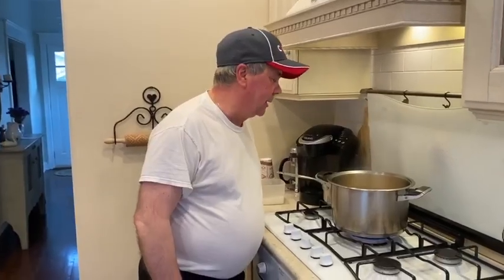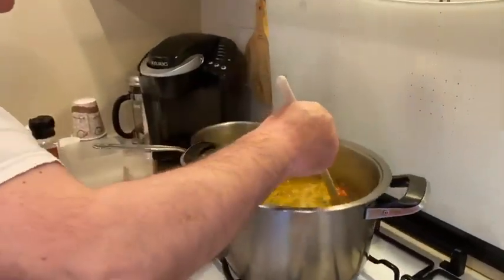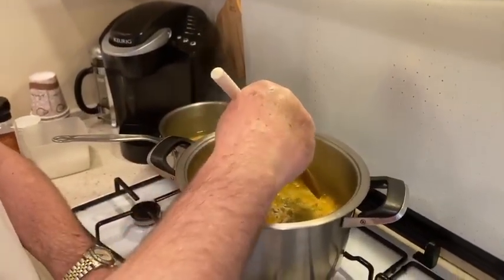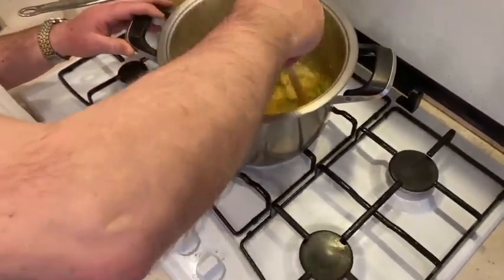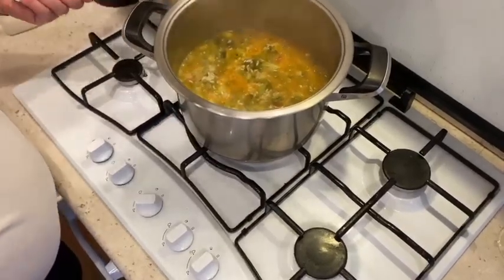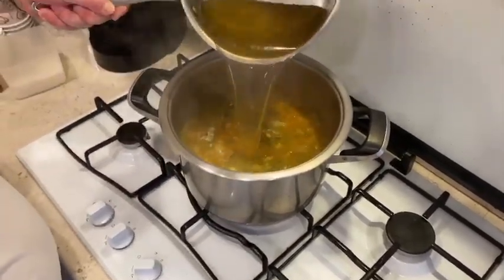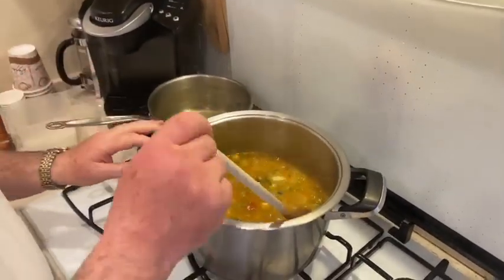So here we go, the rice is boiling. We lower the flame a little bit. We don't need to boil it hard — it's got to boil slowly. As you see, when the liquid reduces, we add some more liquid, about another finger above it. Keep going.